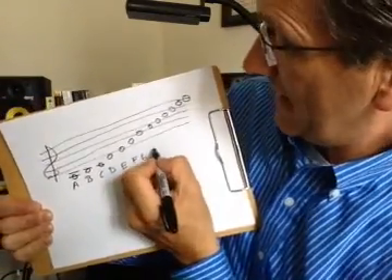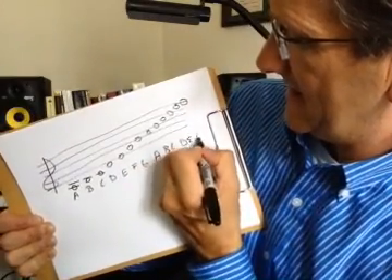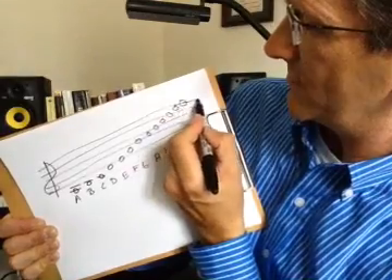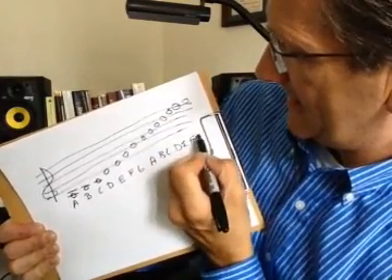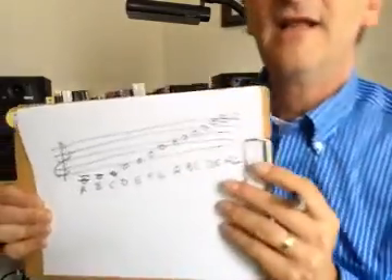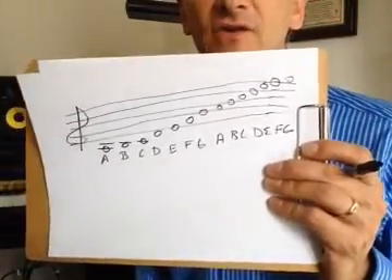And it's going to start all over again: A, B, C, D, E, F — and I'll draw this other one up here — G. This is going to be the first exercise that you're going to do.